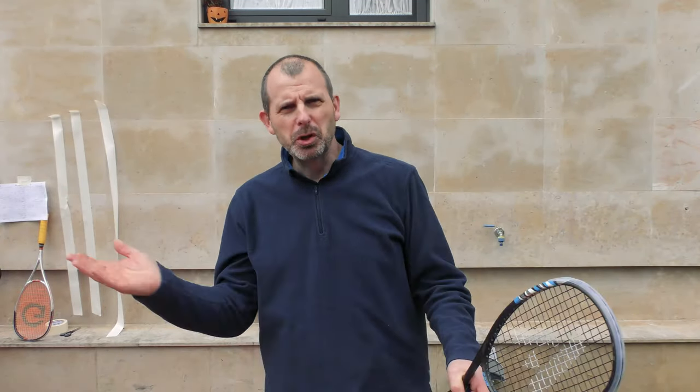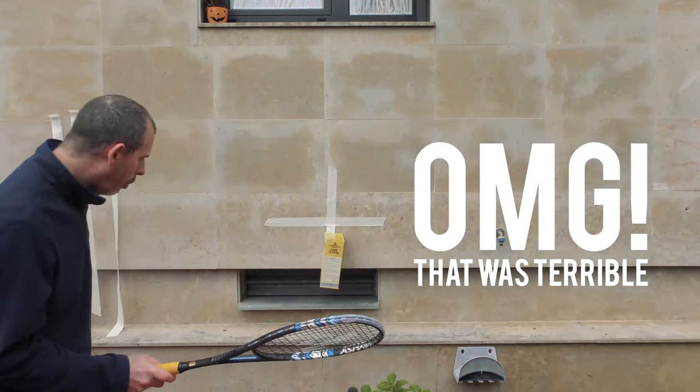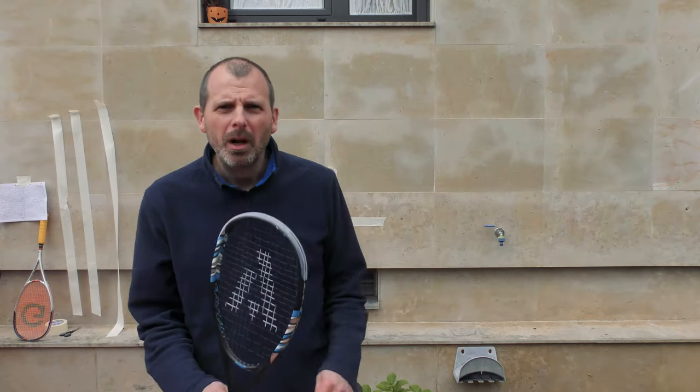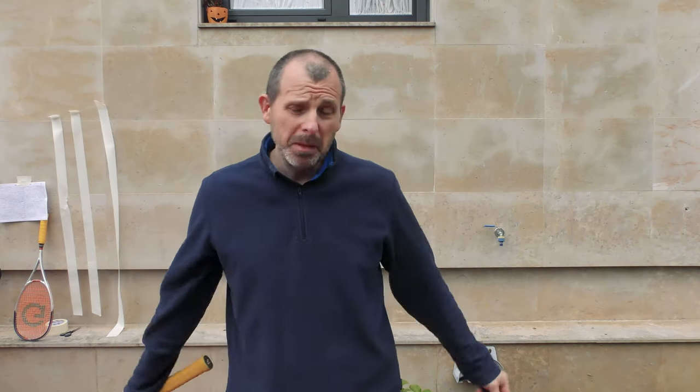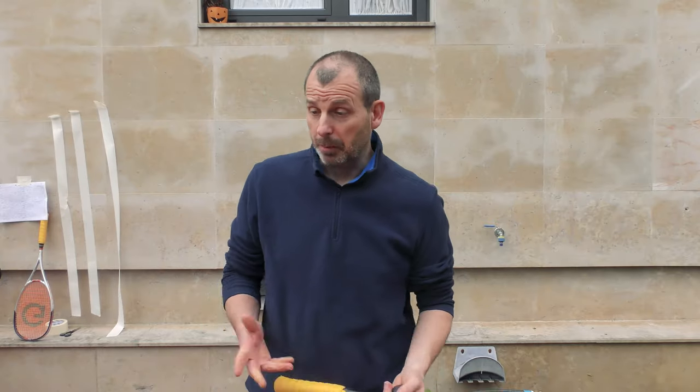As far as hitting the wall is concerned, you can do as many shots as you want — three or four is fine; I wouldn't recommend doing just one. I should have mentioned right at the beginning: I'd recommend using a red dot ball for nearly all of these exercises, simply because you're probably not going to get the ball very warm and you want something quite bouncy compared to what a yellow dot or double yellow dot would be.